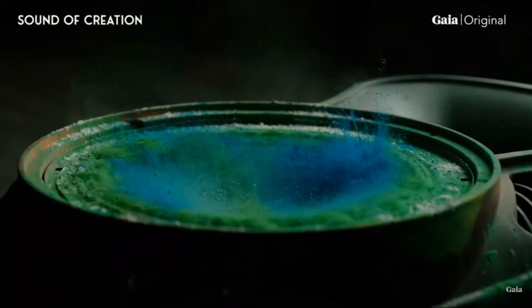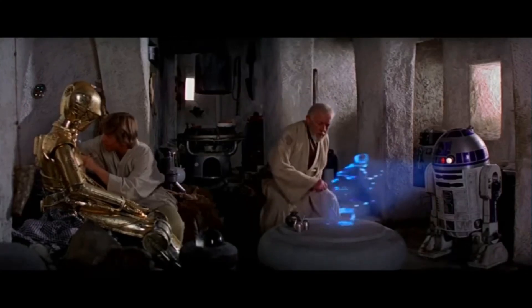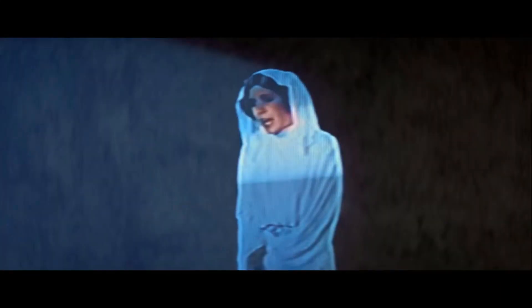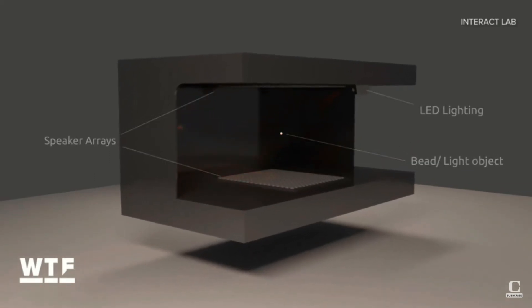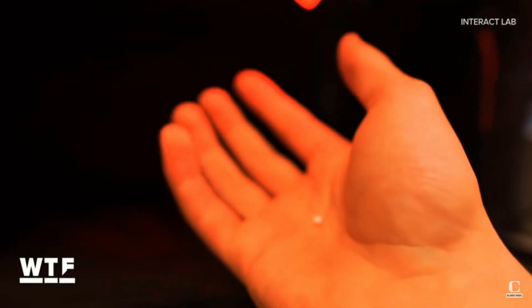For starters, holograms are getting closer to reality than you probably thought was possible. By using acoustic levitation technology, a two-millimeter bead can be sent moving through space at such rapid speed that it appears to create a three-dimensional image by shining colored lights in certain areas to reflect the momentary position of the bead as it zips around.